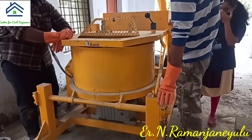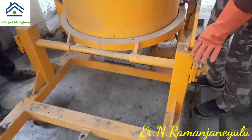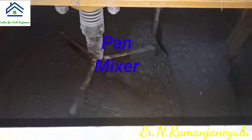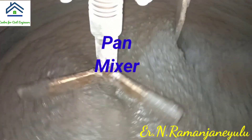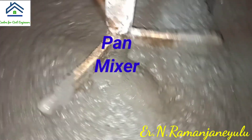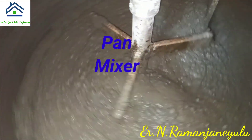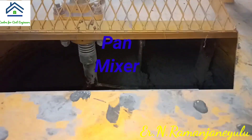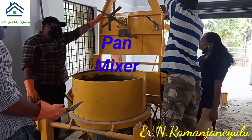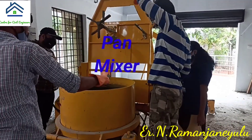Here you can see a pan mixer of capacity 80 liters. In this mixer, we have mixed all ingredients of SCC. You can see inside the concrete the uniform gray color, showing all ingredients are mixed properly. After getting a uniform mix, you can take it and then we are going to test the properties like passing ability, filling ability, and segregation resistance. Mixing of concrete is now completed and it is ready to unload.